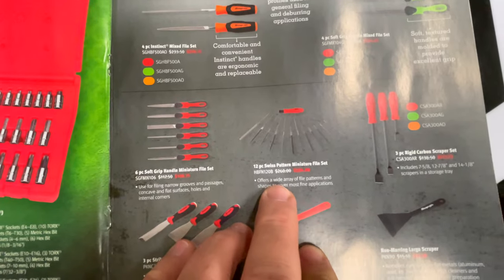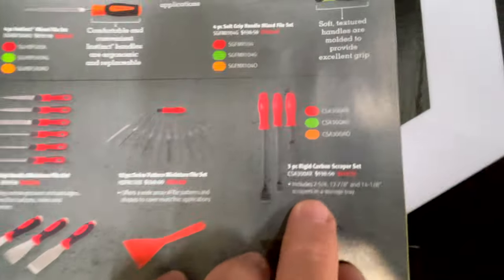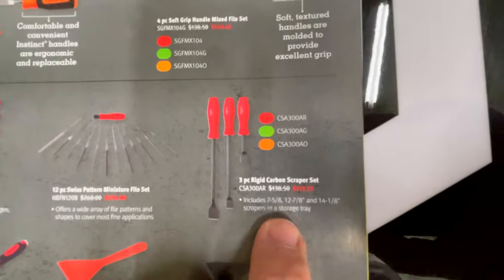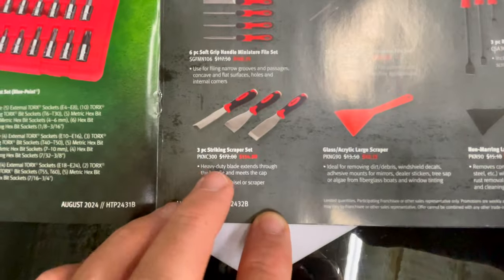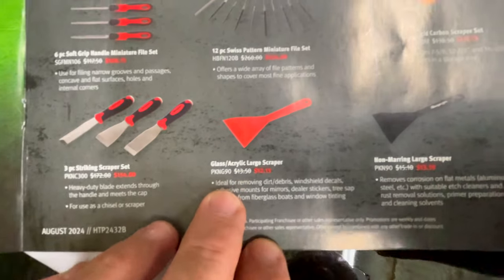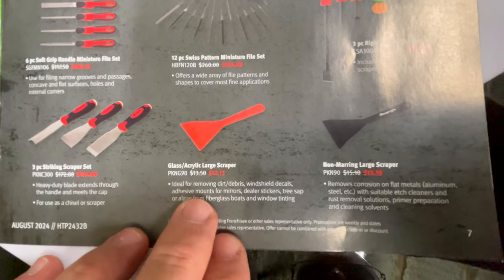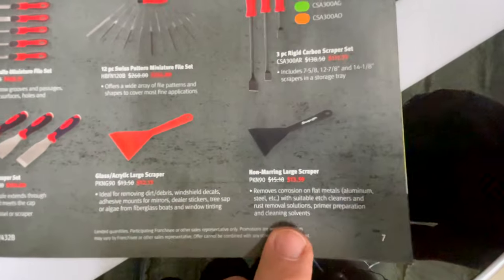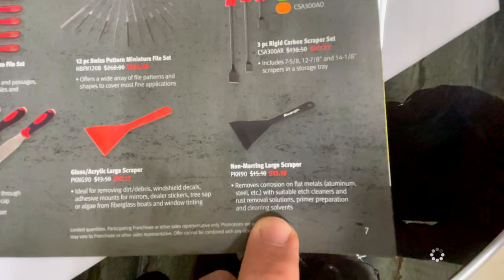The 12-piece Swiss pattern miniature file set is $234. The three-piece carbon scraper kit is $117.73. The three-piece striking scraper kit is $154.80. The glass and acrylic large scraper looks like it's $12.15, and they have a non-marring large scraper for $13.59 — those might be for removing ice off your windows or something.